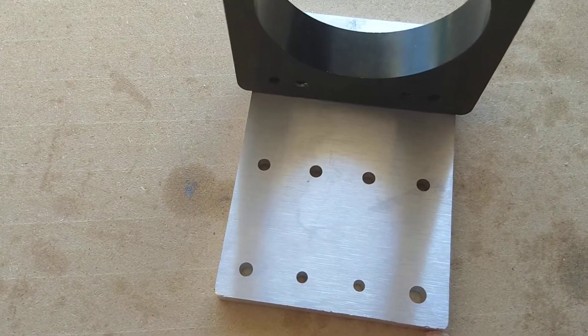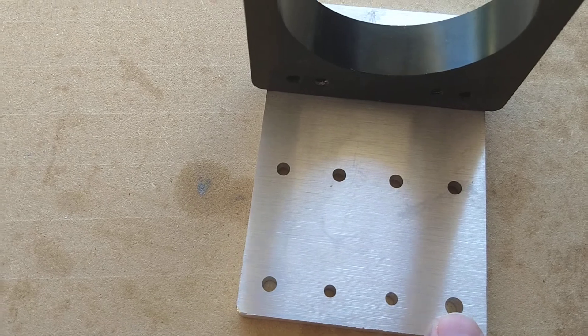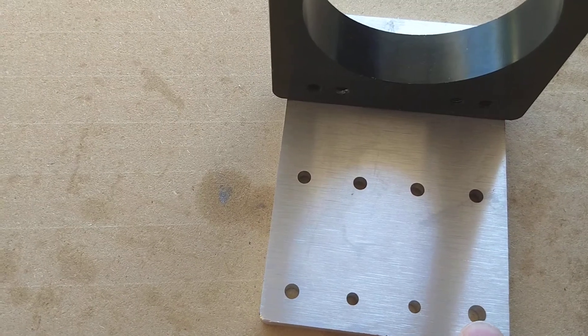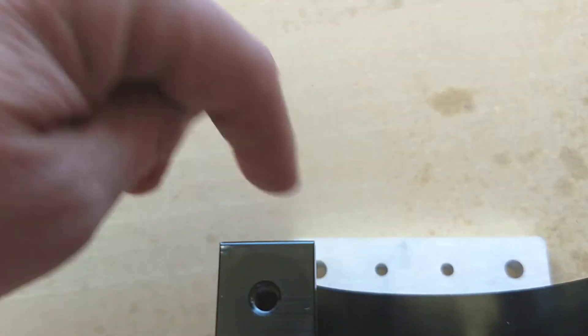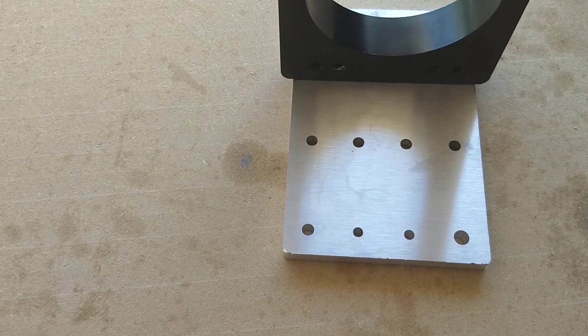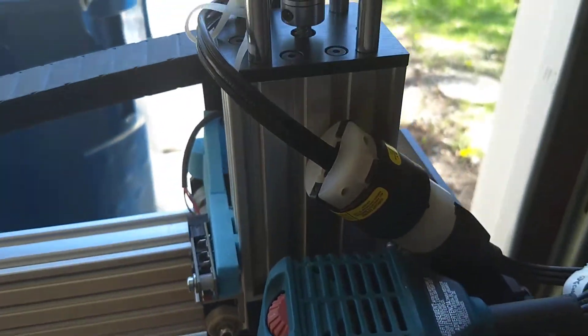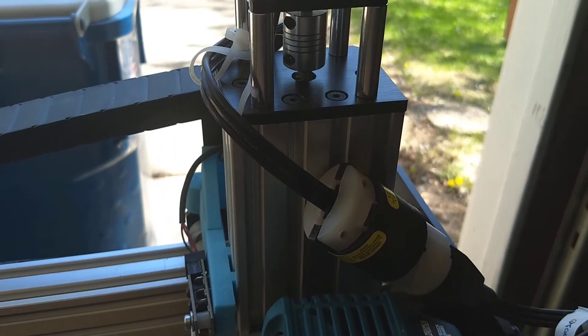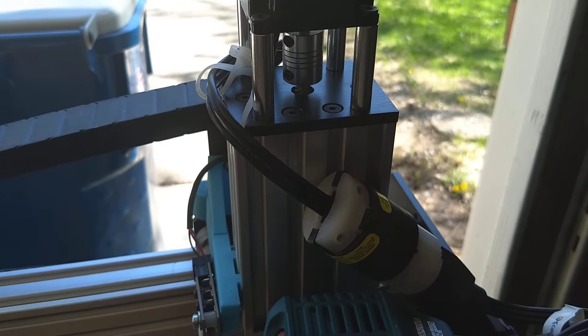Most of these are a little big. So you anchor it with this guy and then you juggle it around until it's level with these. These guys here would be tapped, and I'll put grub screws in those so they can move out, lined up to go into the grooves of the actual extrusion.